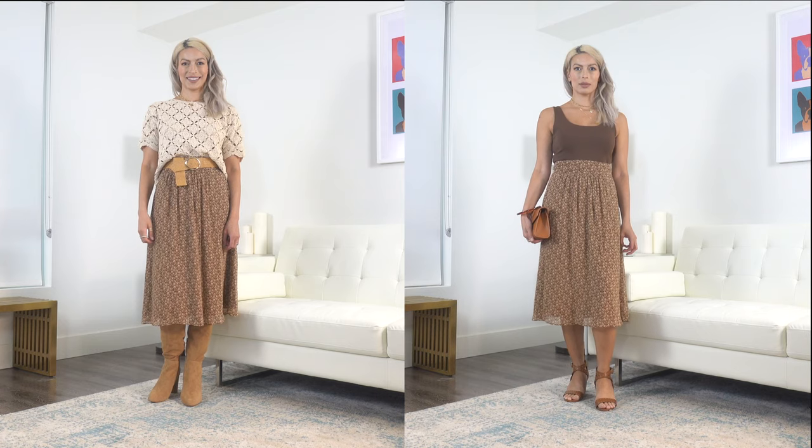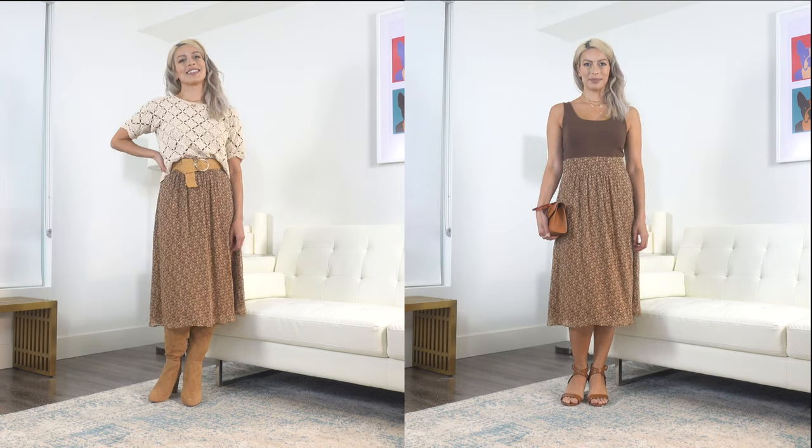This is a very versatile style — you can wear it in a professional setting with a button-down blouse or blazer, or casually with a t-shirt. I've styled it with my crochet blouse also from Sézane and some Steve Madden knee-high boots. Since it's still quite warm here in Southern California, I've also gone with a lighter look, pairing it with an Express bodysuit and the Laura sandals from Sézane.